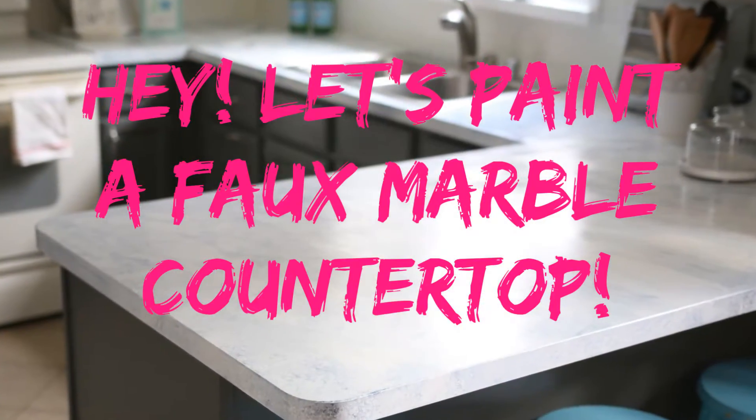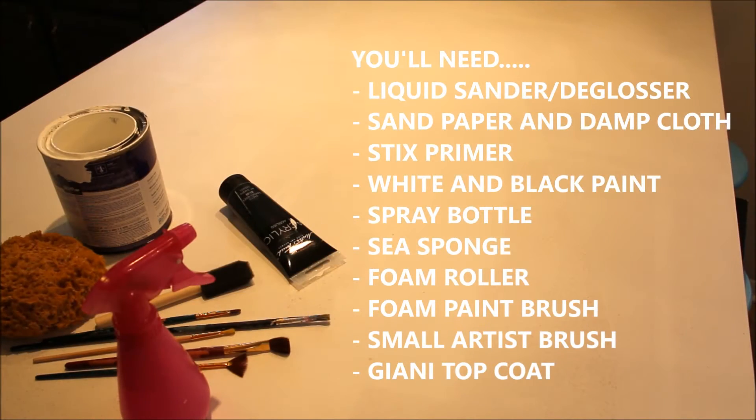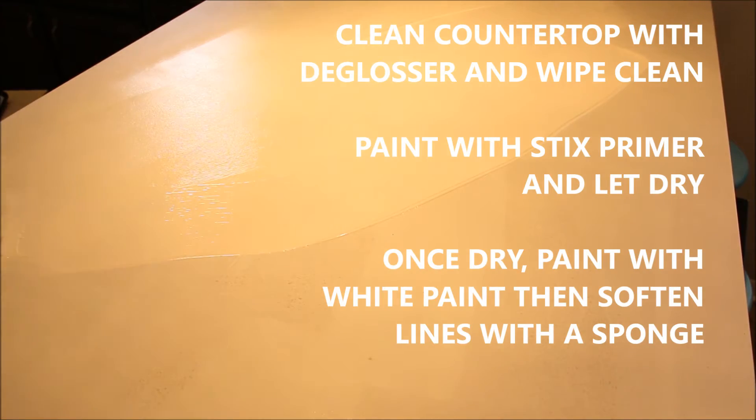Hey everyone, I am so excited to share this tutorial with you on how to create these gorgeous foam marble countertops. It's not real marble, it is painted. It's amazing — you can do this, it looks way more complicated than it is.